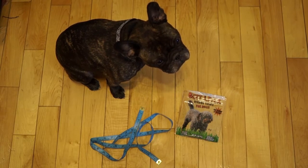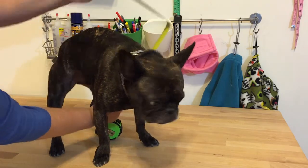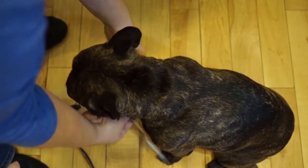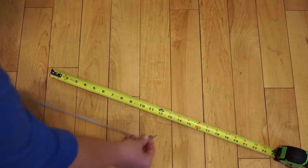Don't have one of these flexible measuring tapes? This isn't going to be accurate. Grab a piece of string — nothing too stretchy — and either a ruler or one of these measuring tapes. Wrap the string around your dog, then measure the length with the ruler.